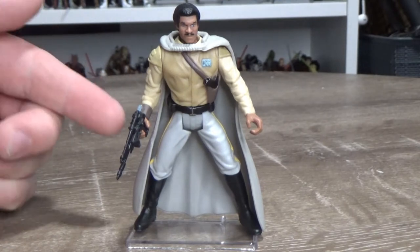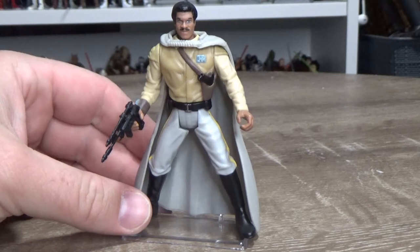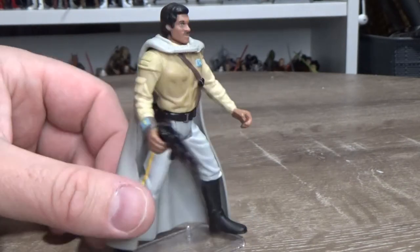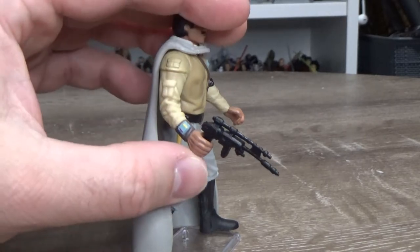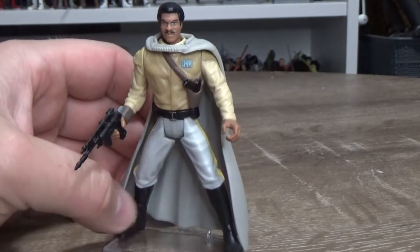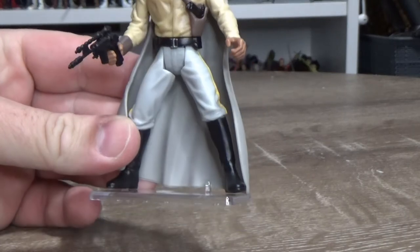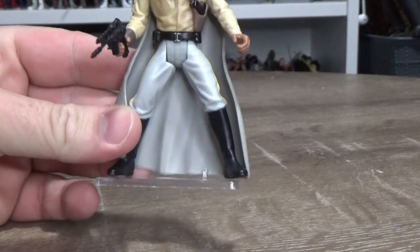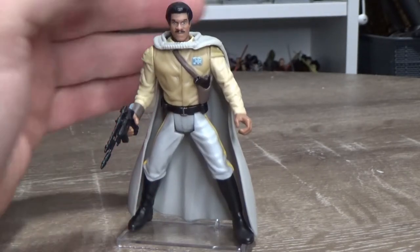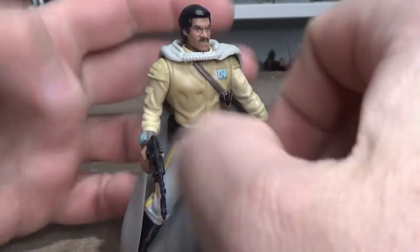Based on the Black Series review I did of this particular version of Lando during the week, I thought it was just fitting to do Power of the Force General Calrissian. Because it's cool and, look at that stance — it is an action posed power stance. It's what you want. It's so ridiculous but it's fantastic at the same time.